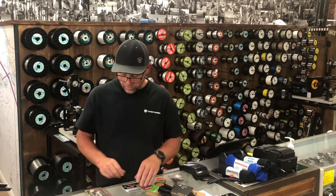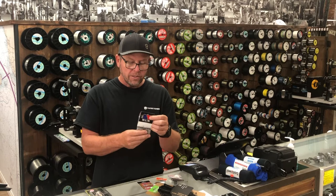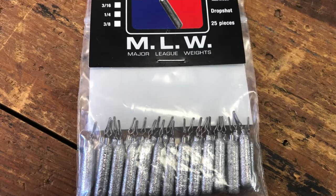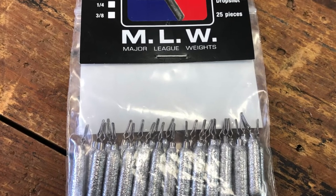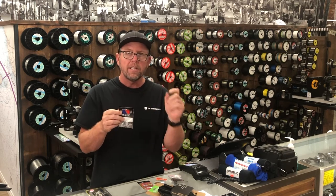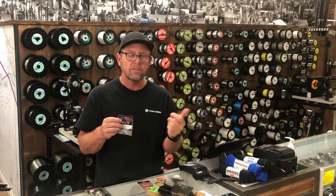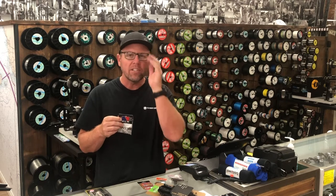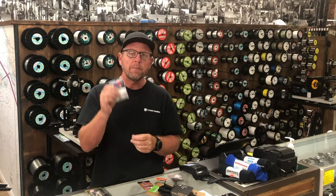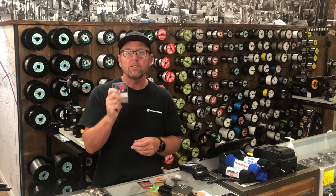We've had customers at Castaic Lake already doing extremely well with the Woz Swimmer, and it seems to produce bigger fish than normal — so keep that in mind. This is a local guy making drop shot weights. His name is Justin. He fishes all the local tournaments and does really well. It's Major League Weights — MLW. He's very particular: if the pinch points aren't perfect, or if a weight has any imperfection, he just chucks it. He wants every single weight and every single pinch point to be perfect.